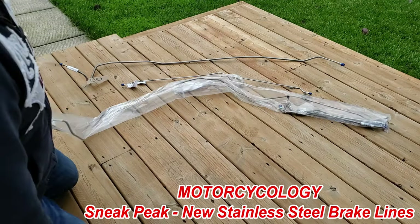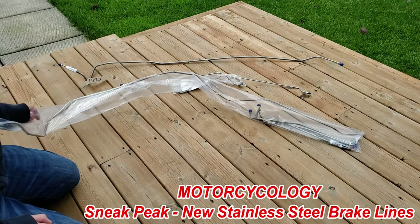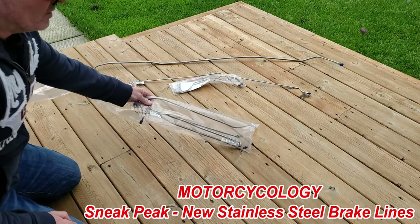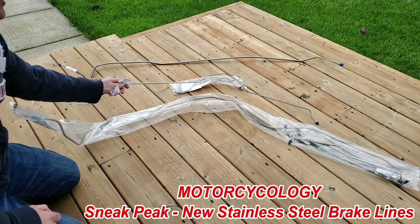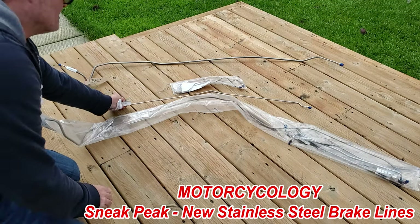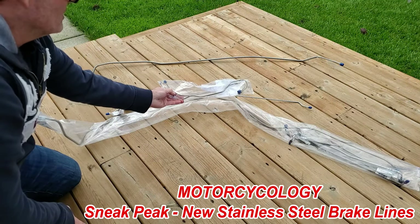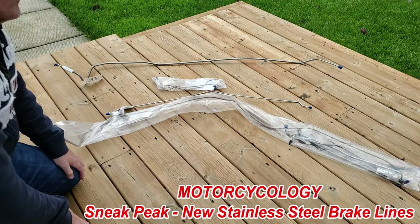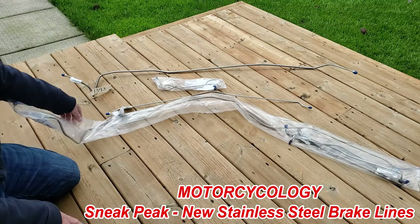Just got a few more things for the Corvette to show you. I've got the front brake line system — it has the long line that goes underneath from left to right, and smaller lines for each one of the wheels. This one here is the over-the-axle rear brake line in stainless steel — well, they're all stainless steel. These ones here are the left and right rear brake calipers. And finally, I have this long one here which goes down the left side of the Corvette from front to back — all pre-shaped stainless steel. I'll be happy to install those as soon as I can.